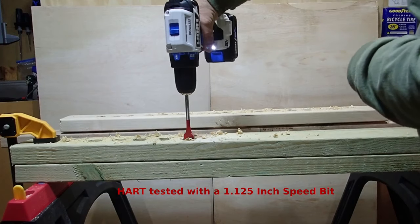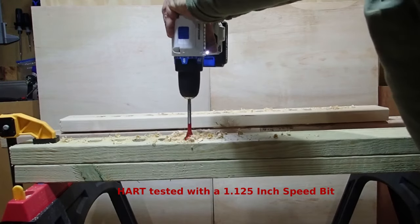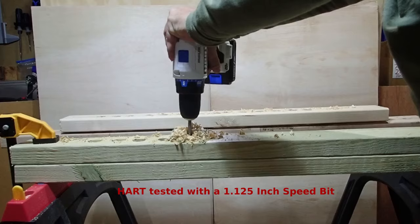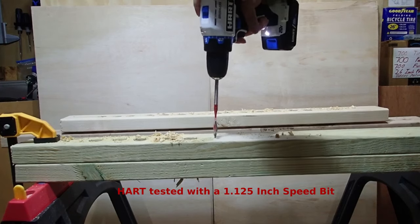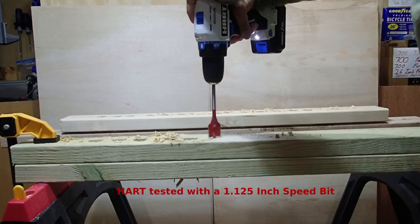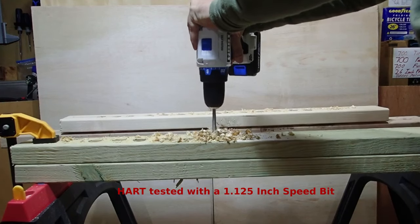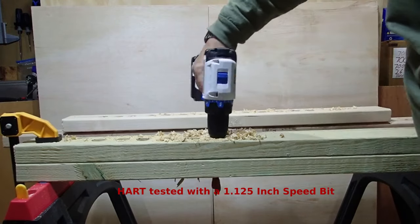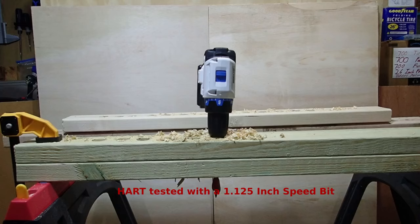Now let's try the same exact thing with the Hart. Just like the DeWalt, the Hart cannot do it in speed number two, so I'm switching to speed number one. Same deal — it went right through a one and one-eighth inch speed bit through two pressure-treated 2x4s without a problem.